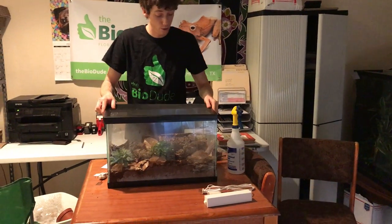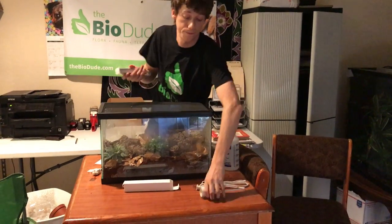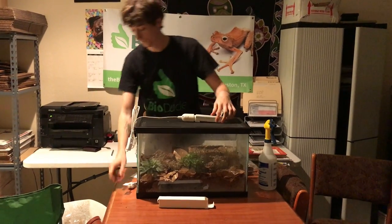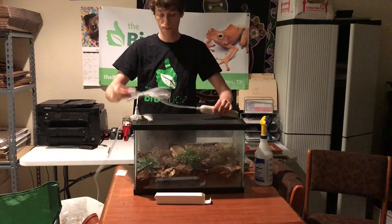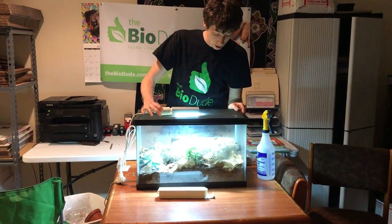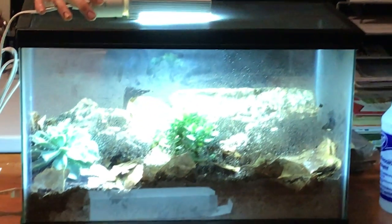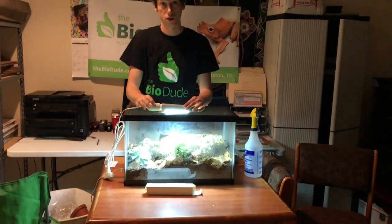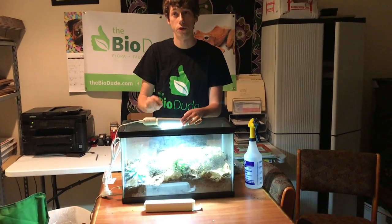After I get the lid on I'm going to use one of the BioDude LED lights and plug it in. I really like these lights because they all have different amounts of diodes — I offer 8, 16, and 22 inch. Cacti and succulents in general need a very bright light; they typically have broader pads because they need to take in as much light as possible. These LEDs do the trick with your desert plants.